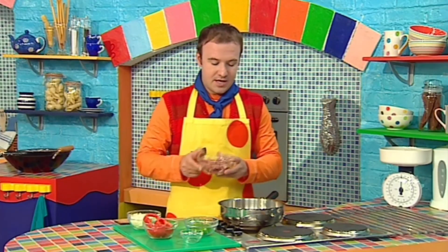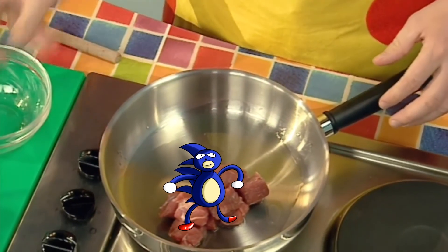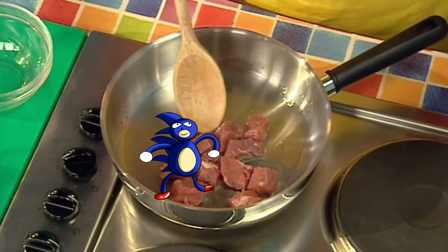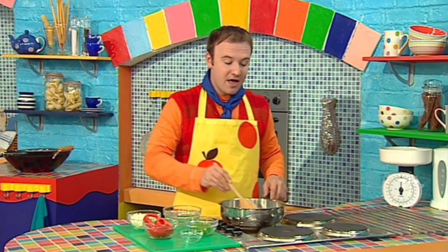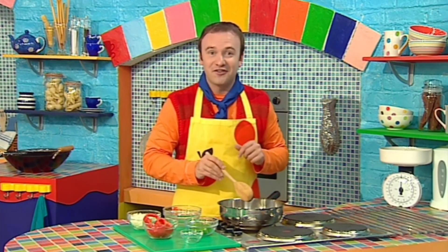I've put some oil in a pan and I'm gonna add the lamb, and fry it until it's cooked right through. Now if you don't like lamb, you can always use vegetables! And remember, this is a job for your grown-up helper to do, because it's a hob job and the hob is hot, hot, hot!